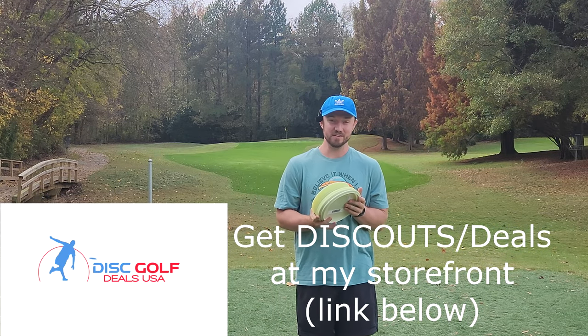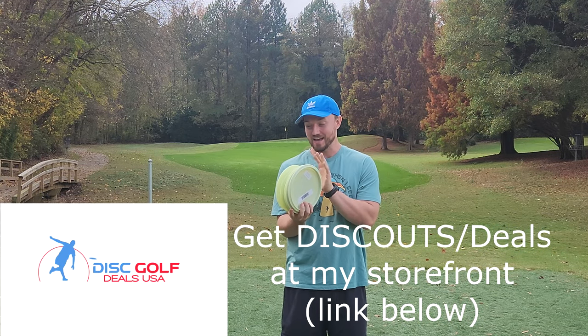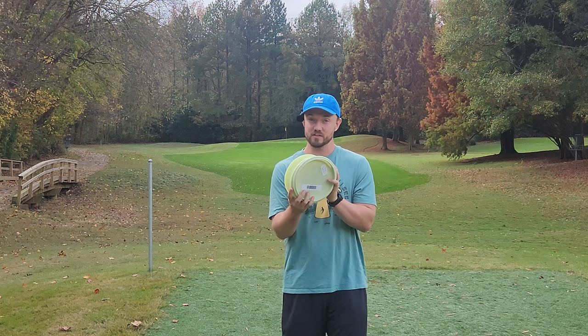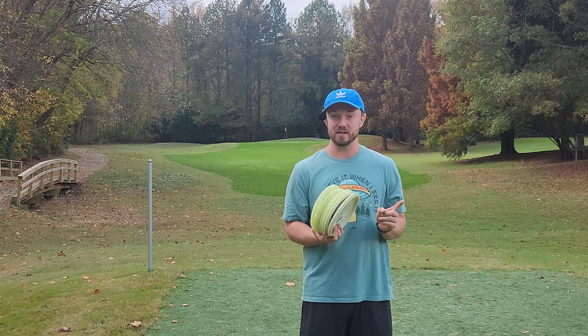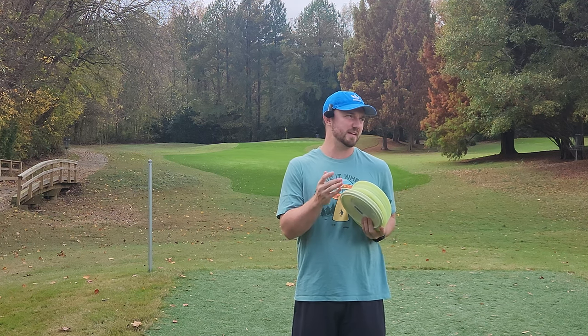Hey everybody, Dylan here from Iceberg TV. Today I have a fast stack of Innova Proto Glow Discs to share with you guys. I do also have a couple of glow molds or mint discs, so if you want to see those, make sure you check out the next video I'm going to upload. I'll probably upload that today as well.